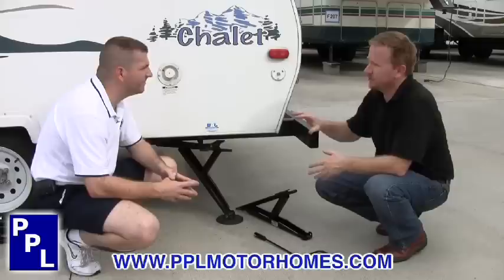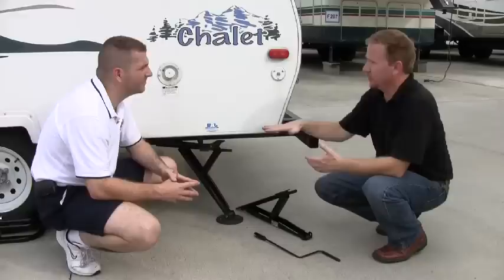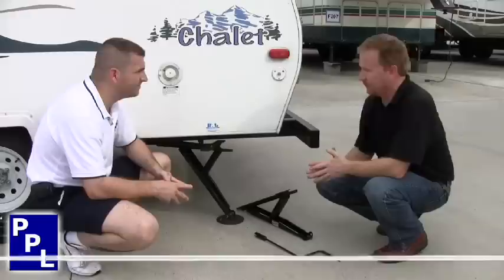Tell us a little bit about these. Boyd, this is our light trailer stabilizing jack and it's a great addition to tent campers, pop-ups, and single-axle trailers such as this one, to help give you stability in each corner of the trailer so that when there's movement in the trailer, it helps transfer that movement to the ground and supports it.